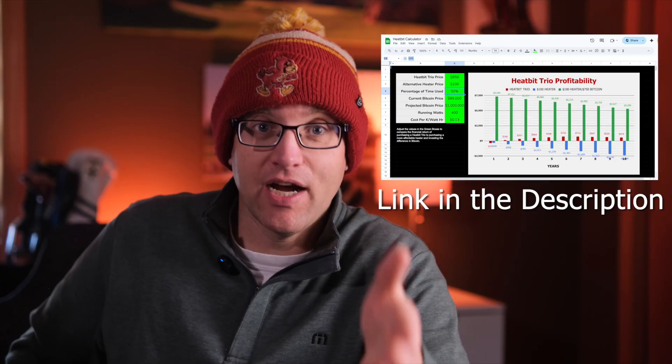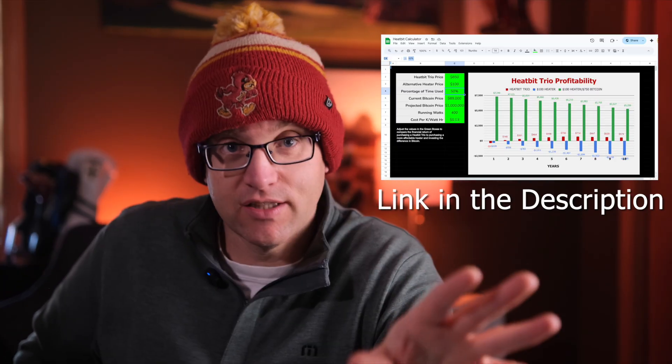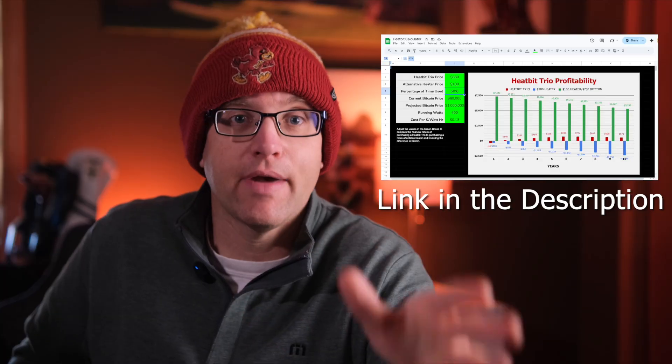I know you're saying, but what if the price of Bitcoin goes to the moon? No. If the price of Bitcoin goes up, I'll wish I'd bought a cheap $100 heater and invested the extra $750 in Bitcoin. No matter how you look at it, the math is always going to win. I even made a calculator — it's online, you can use it yourself. Check the link in the description so you can do all the math.